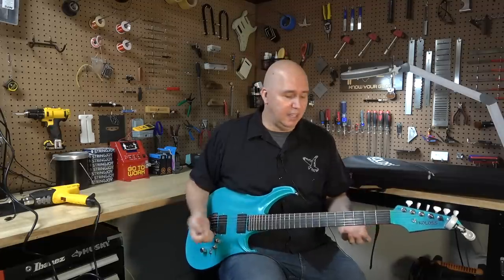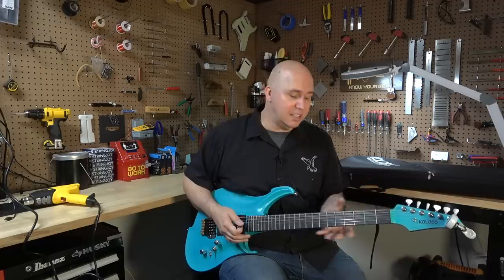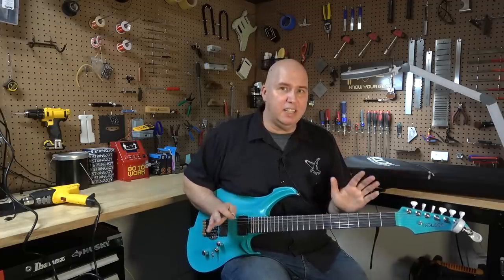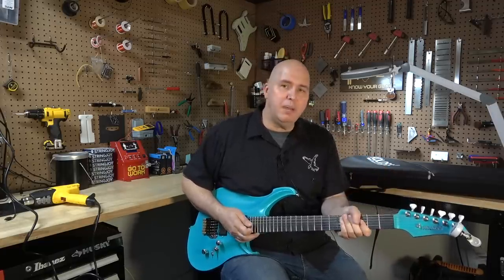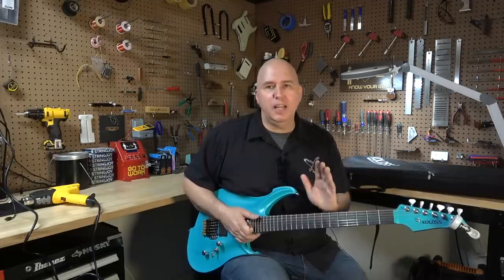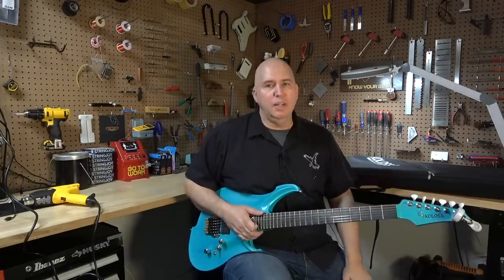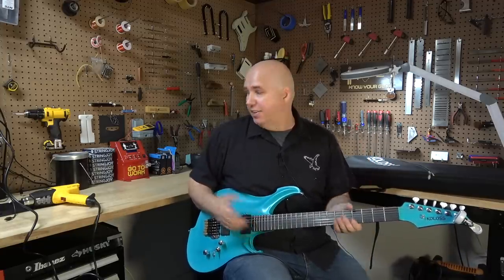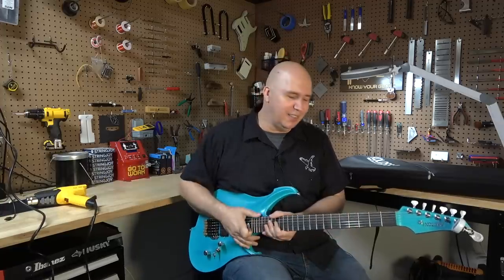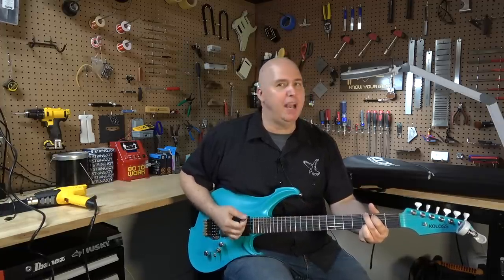Now that was extreme — that was a heat gun — but you can already see it's starting to go back in tune as it cools down. It'll basically go back into position. I don't know if it'll go exactly into tune, but it'll get darn close. So you can imagine as you play it and room temperatures change, it's flexing. A wooden neck wouldn't do that. And a carbon fiber neck — a real one — wouldn't do that at all. It would take a lot more heat than what I could take to my face from two inches. Back in tune.